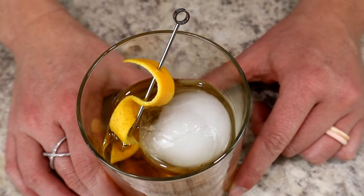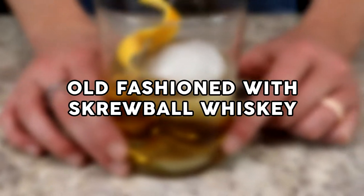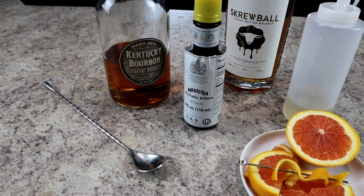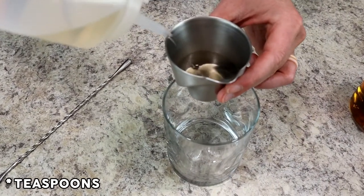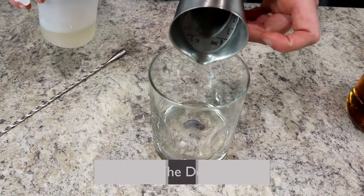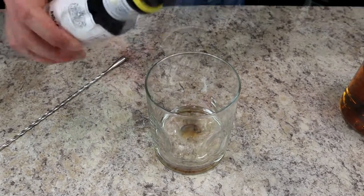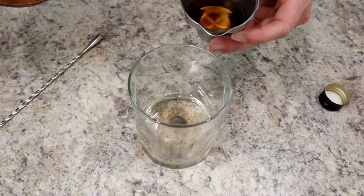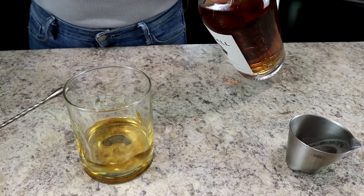For all the bourbon lovers, up next we have a twist on the Old-Fashioned with peanut butter whiskey. Combine bourbon and peanut butter whiskey, and instead of a sugar cube we're using simple syrup — one eighth ounce of cinnamon simple syrup. Add two dashes of aromatic bitters, then one ounce of bourbon and one ounce of peanut butter whiskey.